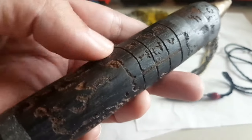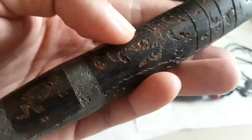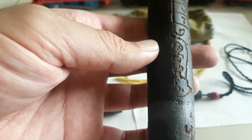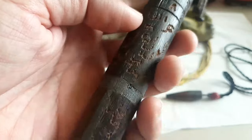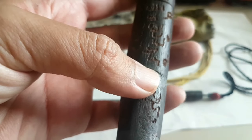Kali ini yang kita akan bahas adalah mengenai detailnya. Ini walaupun sudah tua terlihat masih utuh ya. Ini alami, dibuat oleh tulisan tangan, dirajah menggunakan ukiran.